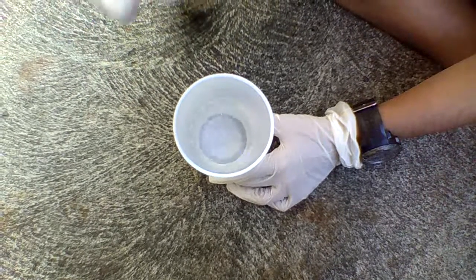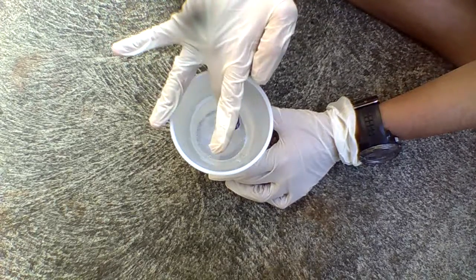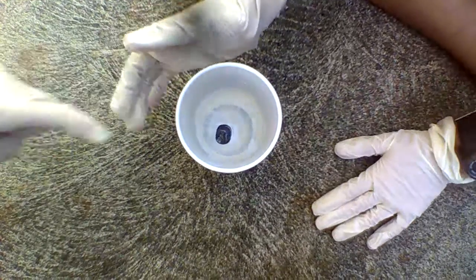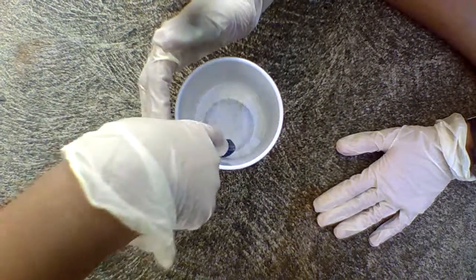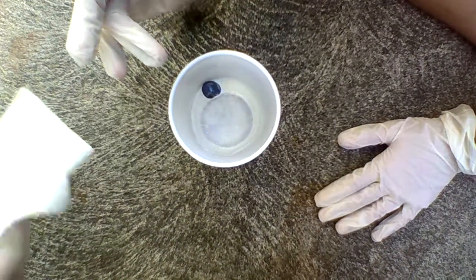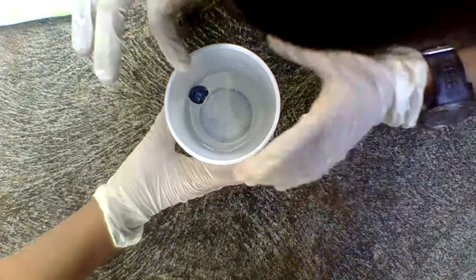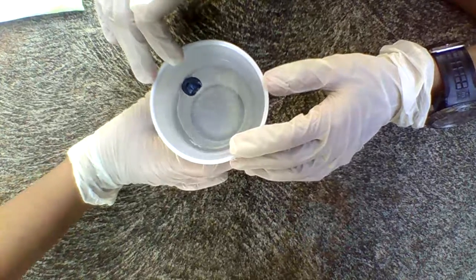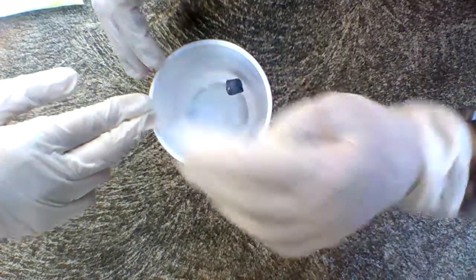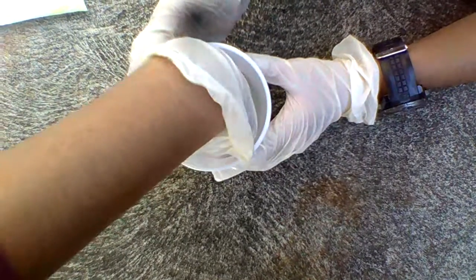Ready? In 3, 2, 1 — drop. Let's see if it dissolves. Nothing seems to be happening right now. Wait, stuff is coming out — actually, never mind, that might just be the paint. Let me hold it under. Yeah, guys, nothing's happening. So let's try the jet stream.